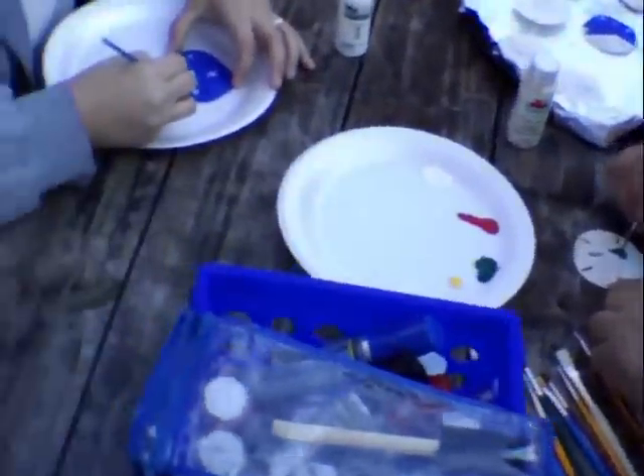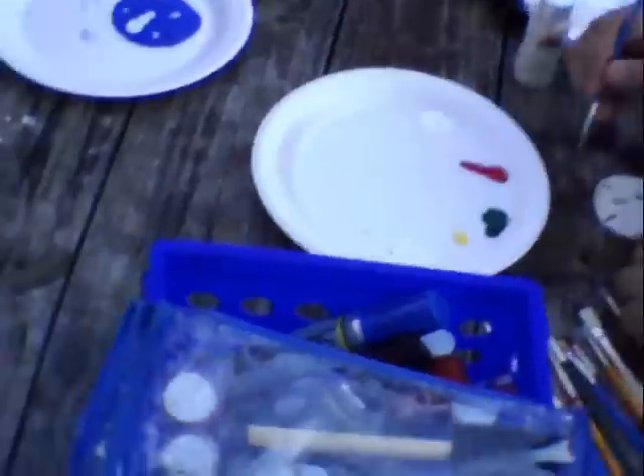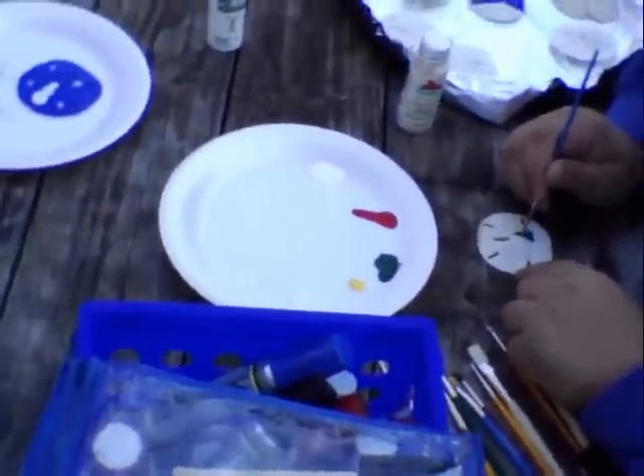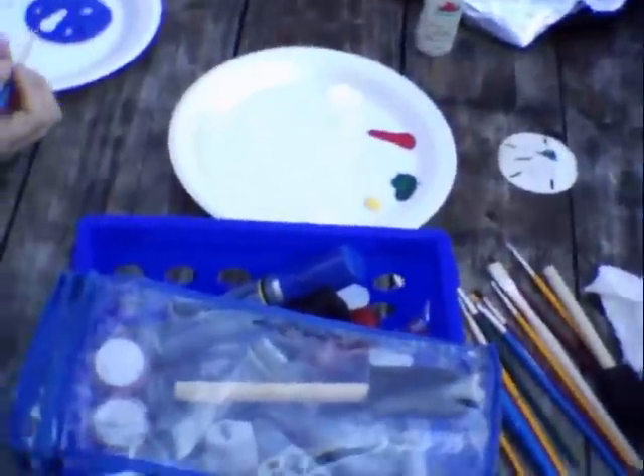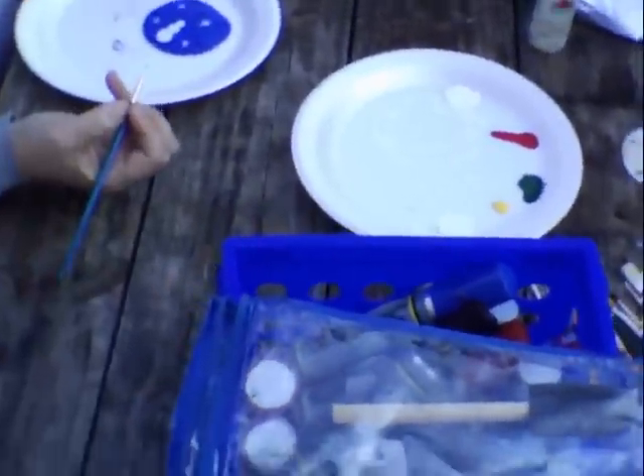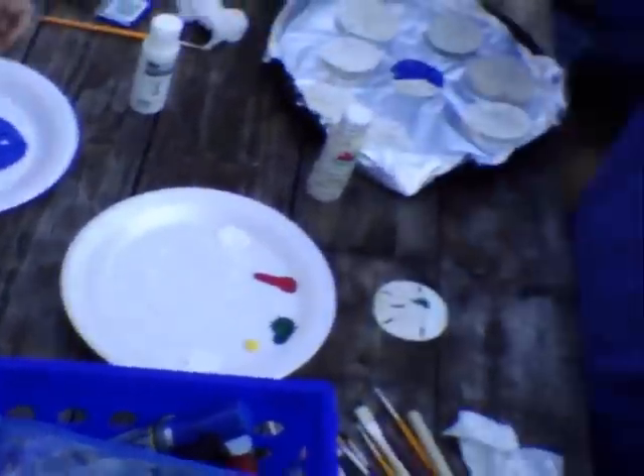I just wanted to share this with you guys and let y'all see what you thought. I'm sitting here watching this, and he wanted to make his dad a reindeer — so there you go. Sitting here watching this, it kind of got the wheels turning and the smoke coming from the ears.